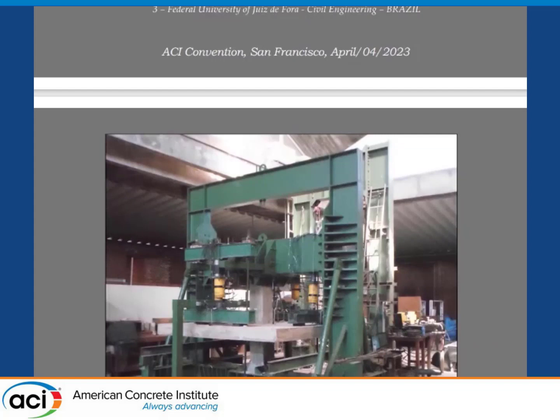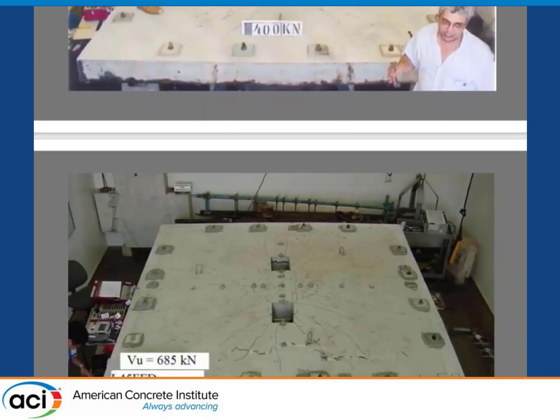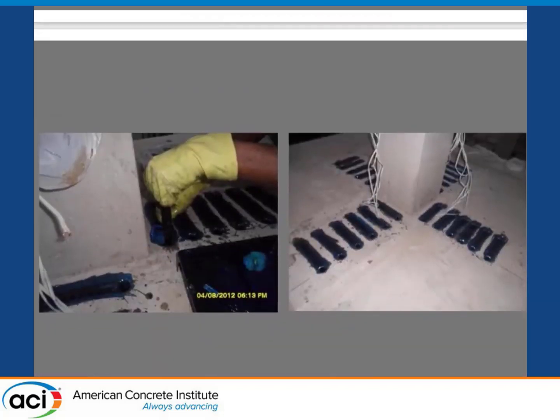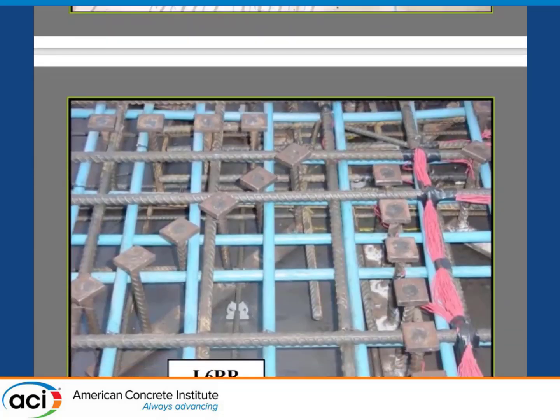We have done a lot of tests — for almost 30 years there in Brazil. Plants of slabs, there are big slabs, this was in a furnace, some work we did there. Slabs with holes, openings, slabs with eccentricity inside and outside. Some CFRP strengthening of punching shear slabs, some pre-stressed slabs as well with shear reinforcement. A plant of fire for storage and so on.